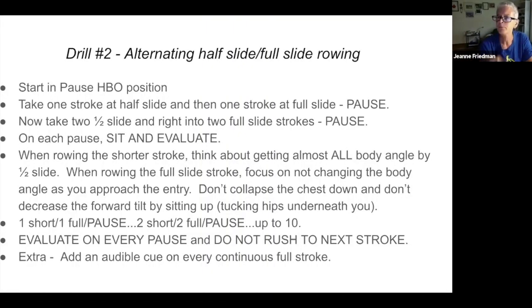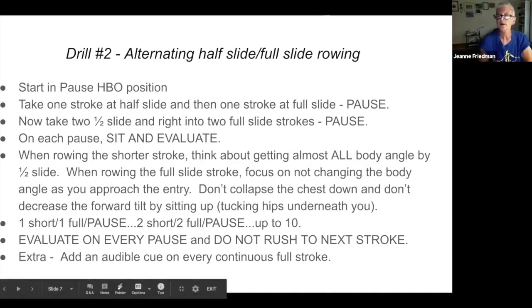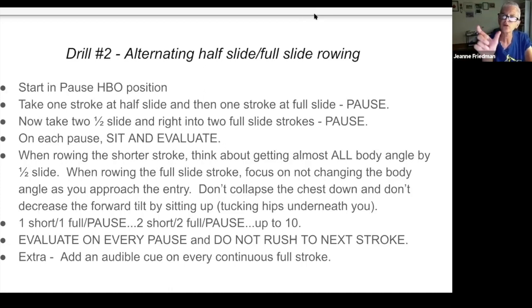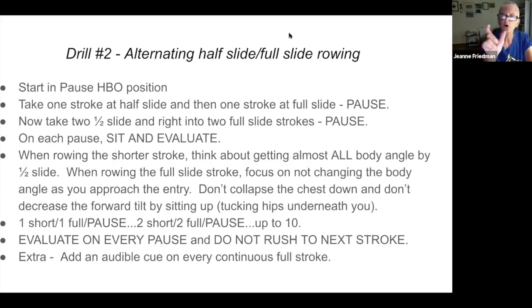The second drill builds on this — now we alternate between half-slide rowing and full-slide rowing. Start in the pause position, take one stroke at half slide, then one complete stroke, then pause. When drawing the shorter stroke, think about getting almost all your body preparation before you reach half slide. On the full slide stroke, focus on not changing as you approach the entry — not trying for more and collapsing, and not letting your hips come under you and ending up sitting upright instead of tilted. It's one half, one full, pause; two half, two full, pause — up to ten.